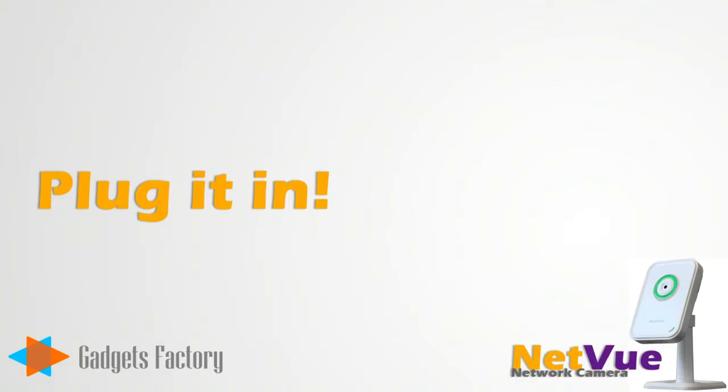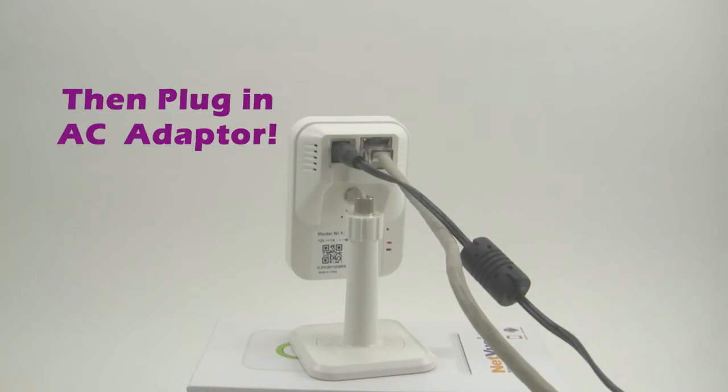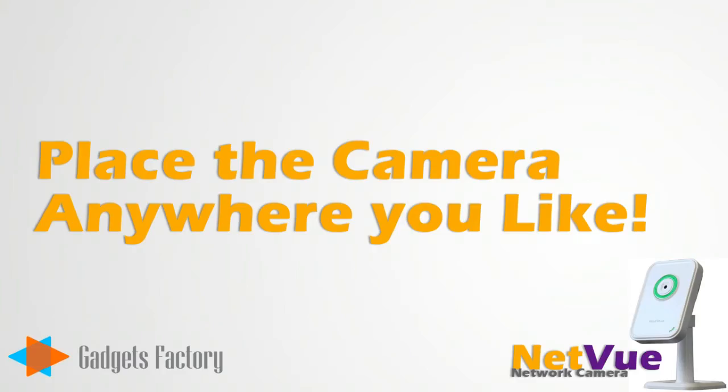The first thing you want to do is simply just plug it in. First, you want to plug in the Ethernet cable, then plug in the AC adapter. Easy. Then just place the camera wherever you want.